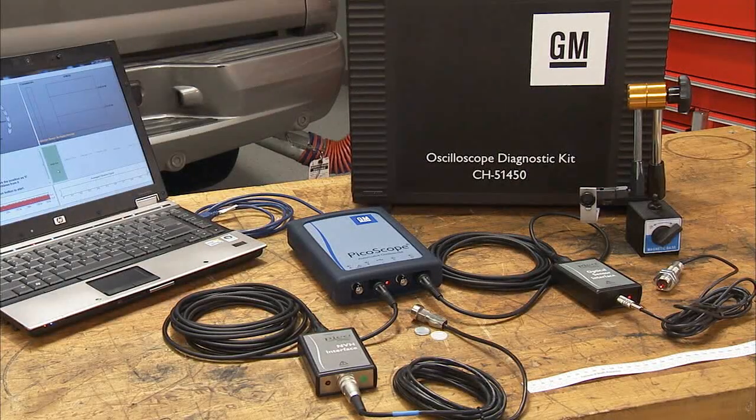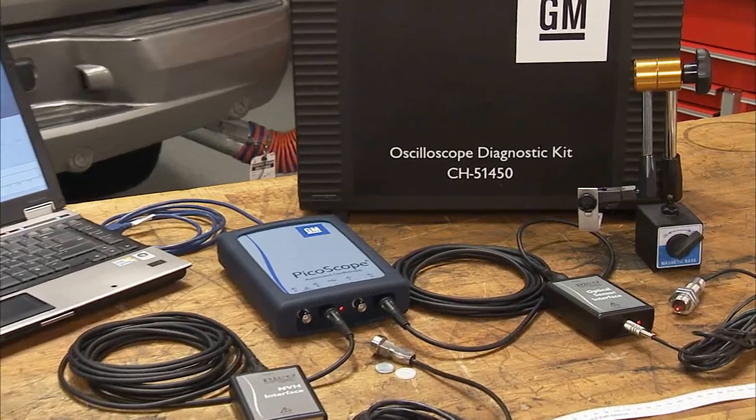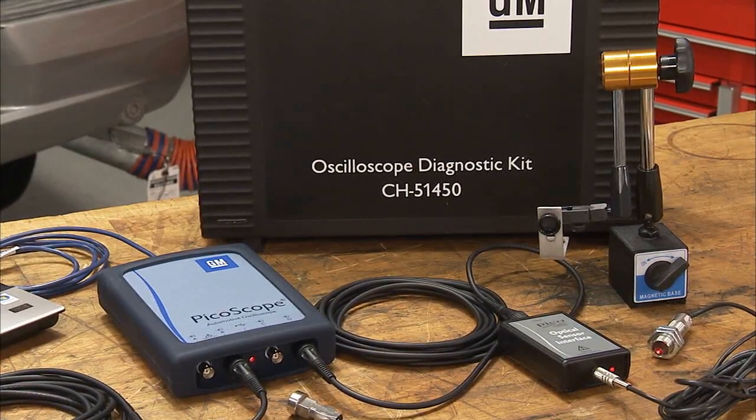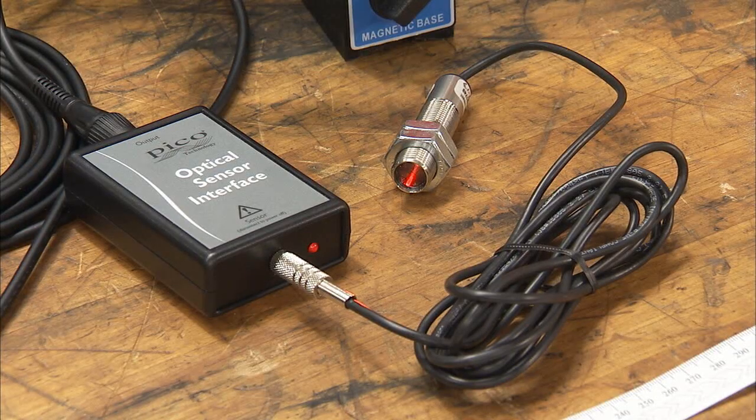The PicoScope also provides two methods for balancing a drive shaft. In addition to the PicoScope's NVH-related components, several additional components are required for drive shaft balancing. The Remote Optical Sensor, or ROS, is aimed at a reflective target on the drive shaft to measure its rotational speed. It uses a red LED light source for targeting. The ROS connects to the optical sensor interface, which then connects to the PicoScope. The optical sensor interface has an internal battery that may need to be changed periodically.